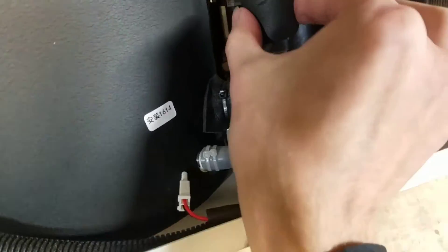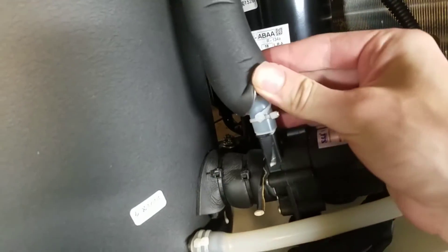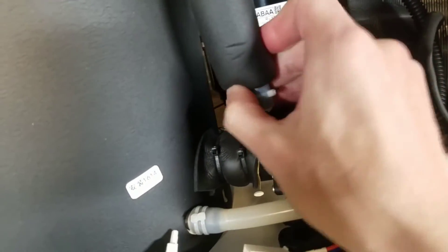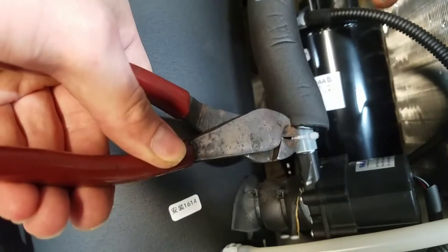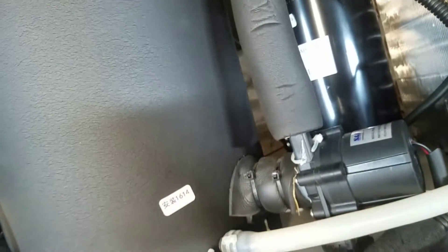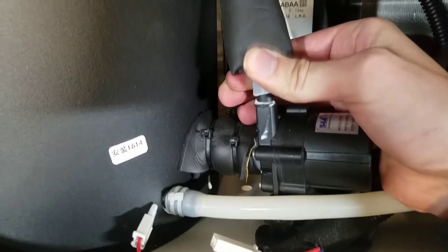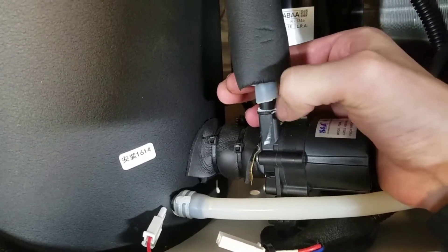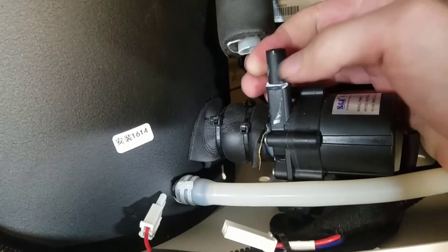Next, you want to pull up this black rubber foam thing and expose — there's two zip ties to cut here, and then these two black ones. This hose comes off; there's a little bit of glue if it's an original motor, but there's no barbs, so it comes off pretty easily.